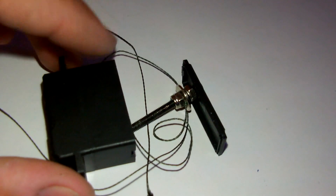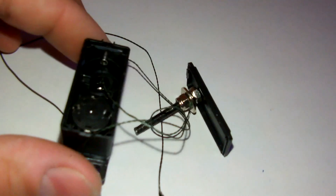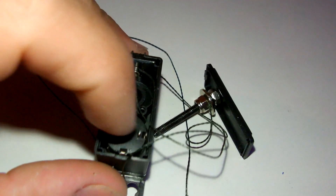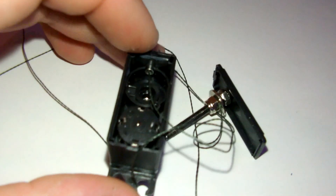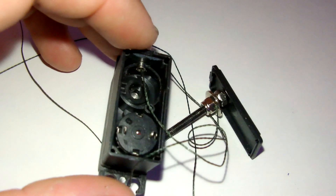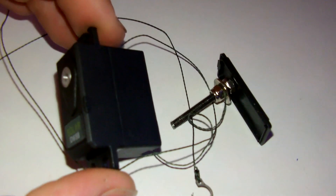I'm going to go ahead and put this together and show you guys what it's like actually running. The wires for the motor I'm going to pull out from here and connect them to the electronics from the servo. Let me put it together and show you guys what it looks like.